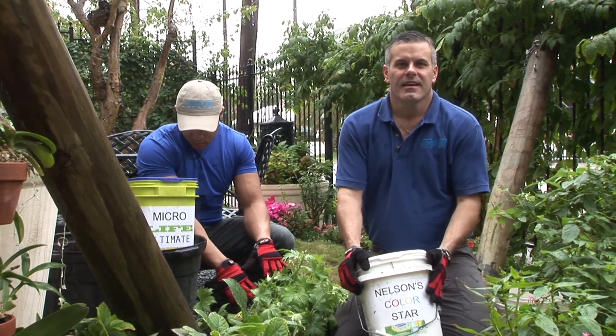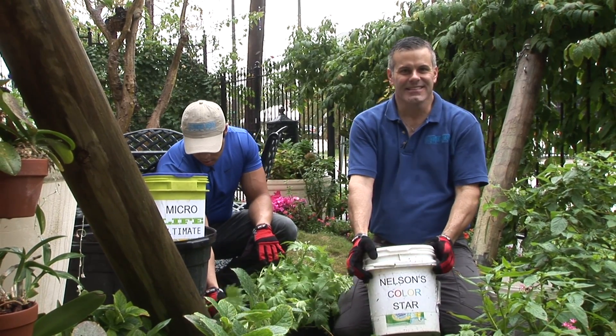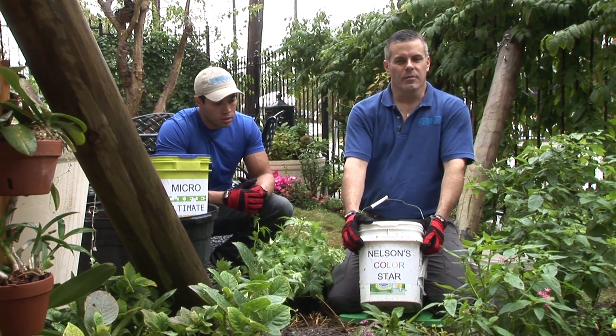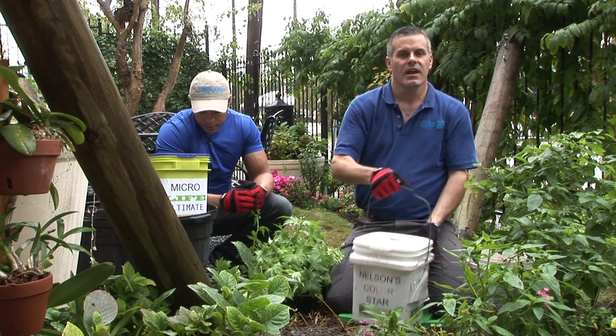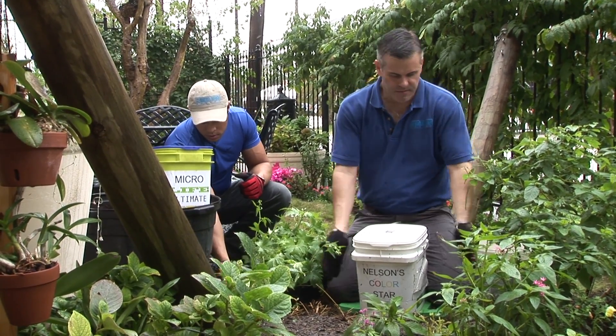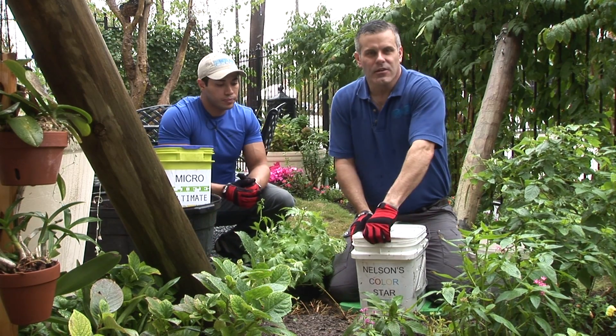I like to take these leftover kitty litter boxes and repurpose them with just a simple label and put on some of the products that I like to use for the garden, because they're light enough to carry back and forth, easy enough to handle, and being square they really store close together.